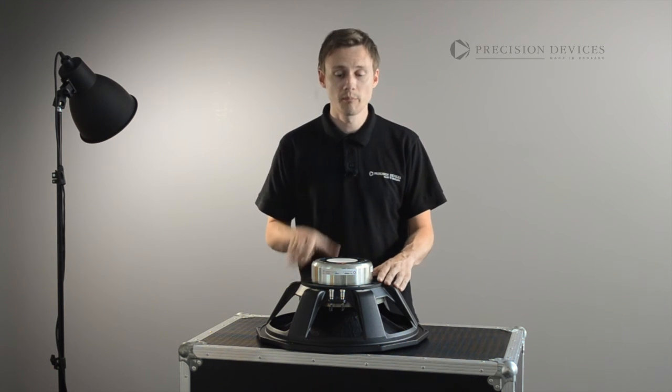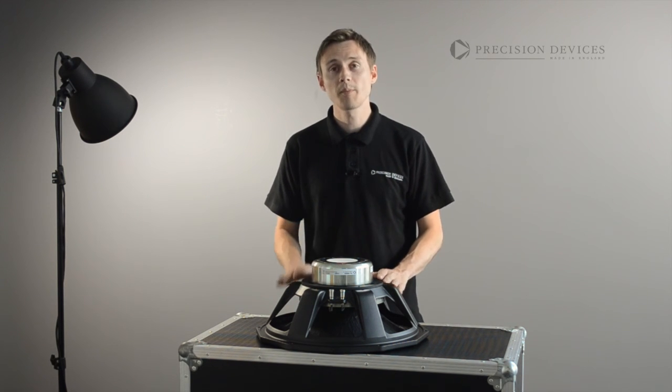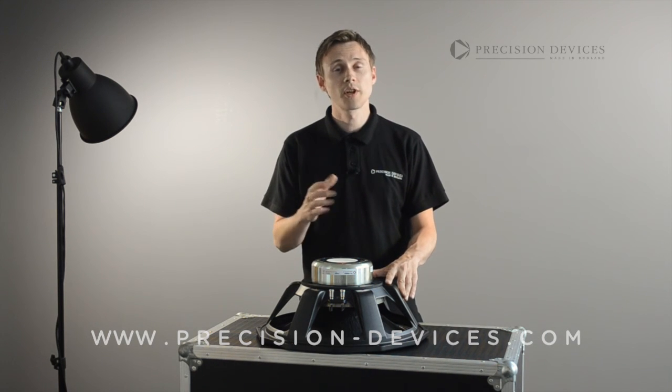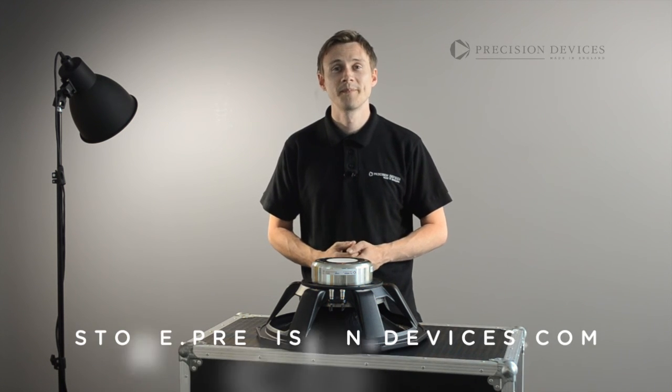For full specifications and more information on the PD185N02 or any other model in our range, please visit our website at www.precision-devices.com. Also, don't forget to join our social media channels on Facebook and Twitter for our latest news and announcements. Thanks for watching.